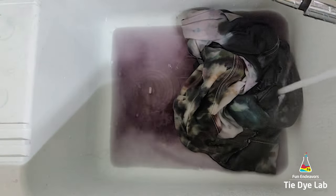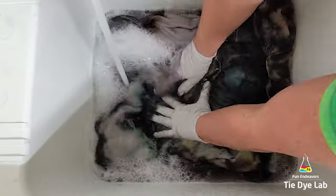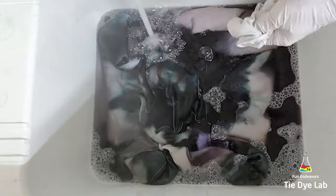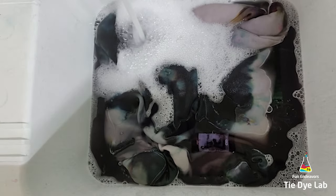When the water cooled off, I came back and changed it out, and I continued that soaking process several times until the water was almost clear. Then I put the hoodie along with a little bit of Dharma's textile detergent into my washing machine, and I washed it using a hot water cycle.